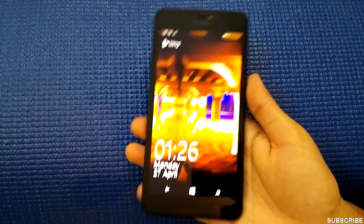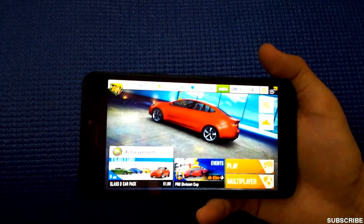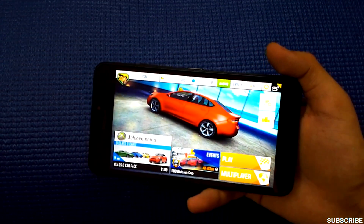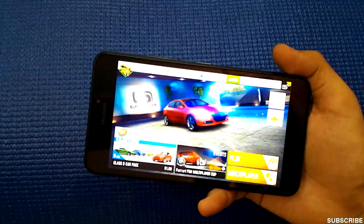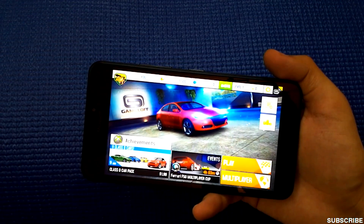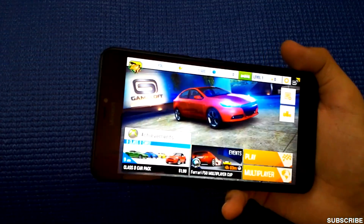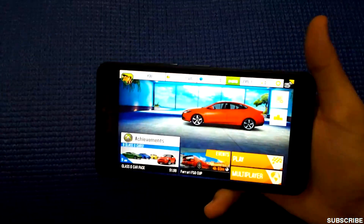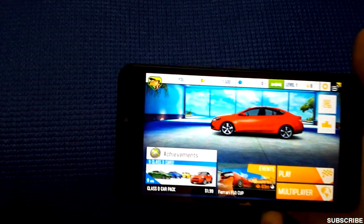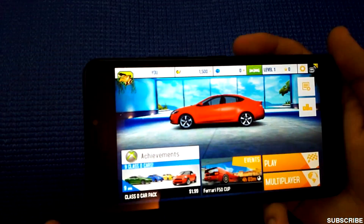The first game I'll be running is Asphalt 8 Airborne. Let me tell you quickly about the phone — it's a quad-core phone with a Qualcomm Snapdragon 400 processor, Adreno 305 GPU, and 1GB of RAM. The phone operates on Windows Phone 8.1 with the Lumia Denim update.